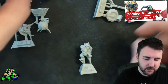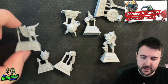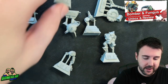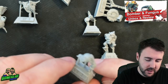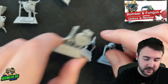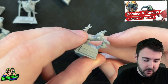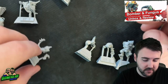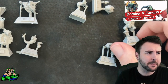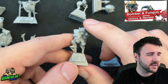Let's have a look. We get 9 chunks of player in total. We're going to sort them into piles — that looks like a bomb, so that's Bomber. That's old Bomber's face. And those look like Fungus pieces. It looks like they've actually packaged the models separately, which is good — you've got all the pieces for one or the other here, which is remarkably useful.